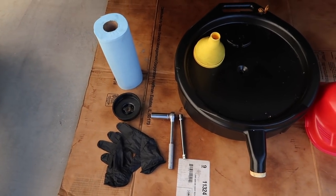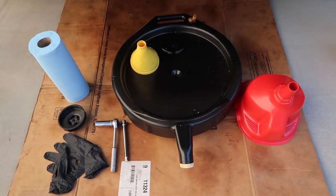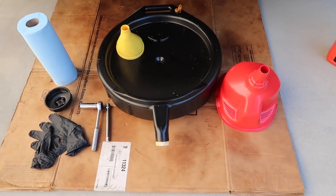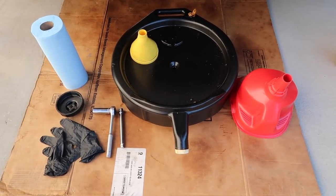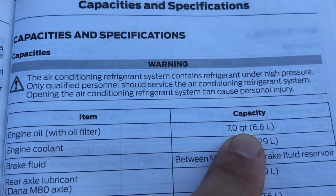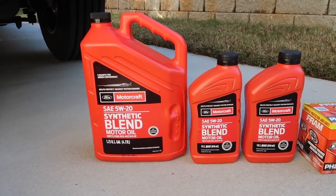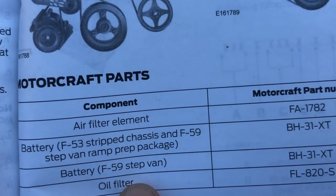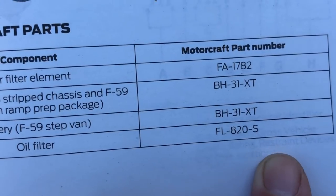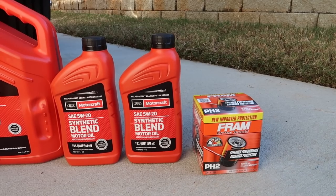The tools we'll need for this job are a 5/8 socket with a ratchet, an oil filter wrench, a funnel, an oil pan, and paper towels will always be helpful. I also use some cardboard to help protect my driveway from any splatter. The owner's manual reads that we'll need 7 quarts of 5W20 Premium Synthetic Blend Motor Oil. The oil filter it calls for is a Motorcraft FL-820S. Where I purchased my oil they didn't have a Motorcraft filter, so I got Fram's equivalent to the 820S, which is the PH-2.